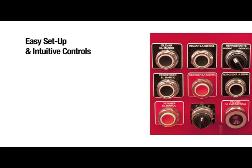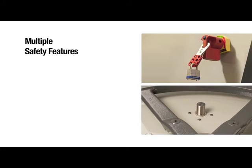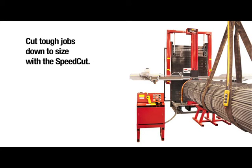Start cutting quickly with easy setup and intuitive controls. Multiple features increase operator safety. Cut tough jobs down to size with the SpeedCut.